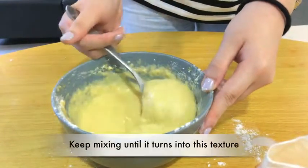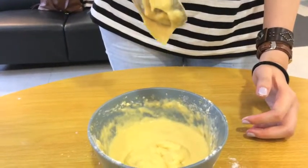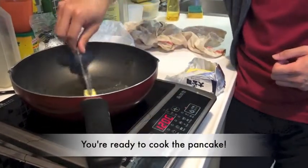Keep mixing the ingredients until it turns into this texture. It should be a very thick consistency. And now you are ready to start to cook the pancake.